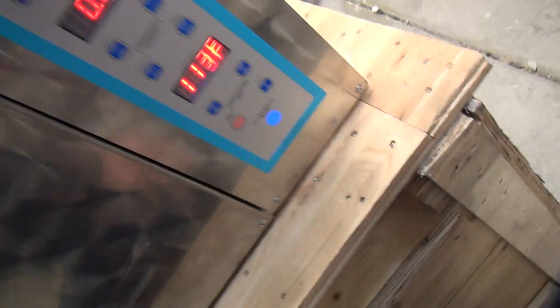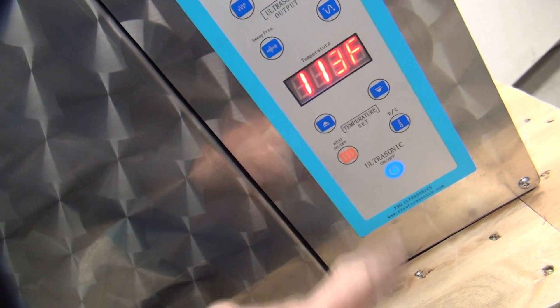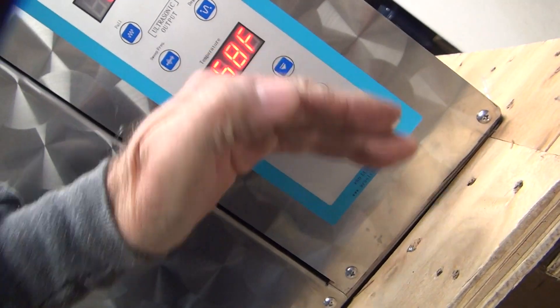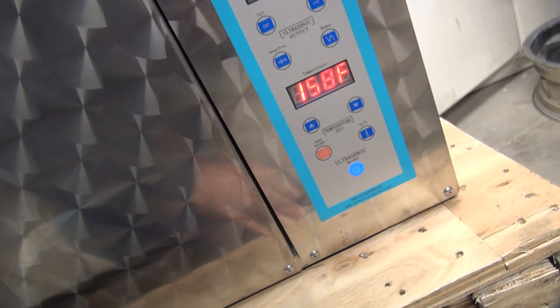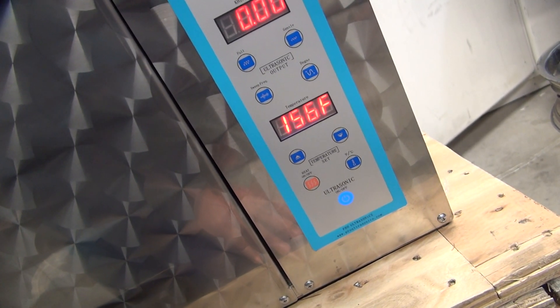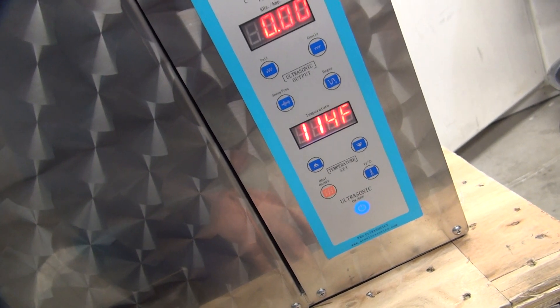Okay, so the key to make this thing heat up was you had to hit this on button right here. You hear the noise it makes when you hit that? I don't know if it's on or off, though. Can't tell. If it doesn't go up, we know it's off. 156 again. It's at 114. If it doesn't go up anymore, it's because I turned it off.